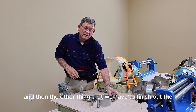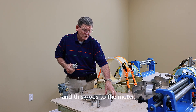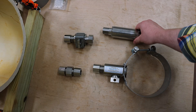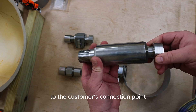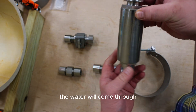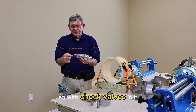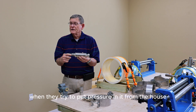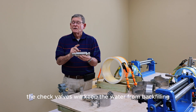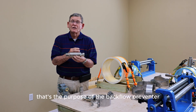The other thing we have to finish out — this goes to the meter and supplies the water to the meter. This takes it from the meter to the house, to the customer's connection point. This being the connection point; this being hooked to the meter. The water will come through the backflow preventer and go out. The backflow preventer has check valves in it so that when pressure comes in from the house or from whatever direction, the check valves will keep the water from back flowing and contaminating the system. That's the purpose of the backflow preventer.